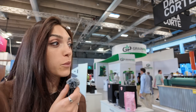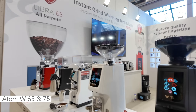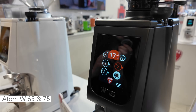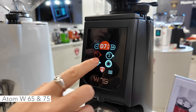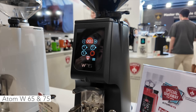And then we have one of the most anticipated Atoms — the Atom W. The Atom W, in respect to other models, is a grind-by-weight Atom. So on the screen you don't have seconds but grams. You can select single dose, double dose, triple dose, or manual mode. The fork is the same as the Atom Excellence — really stable and substantial. An important difference vs. the Libra, which is our grind-by-weight Mignon, is the possibility to switch between grams and seconds.